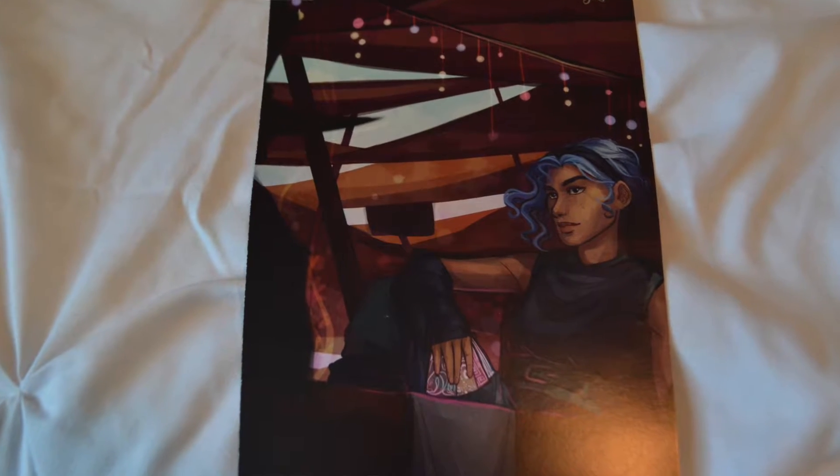Here is the card for this month and this looks amazing. I think this might be one of my favorite cards that we have gotten so far, and the thing for this month is Tricksters.